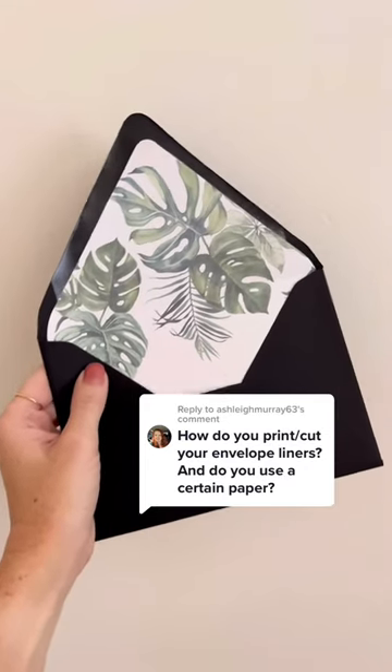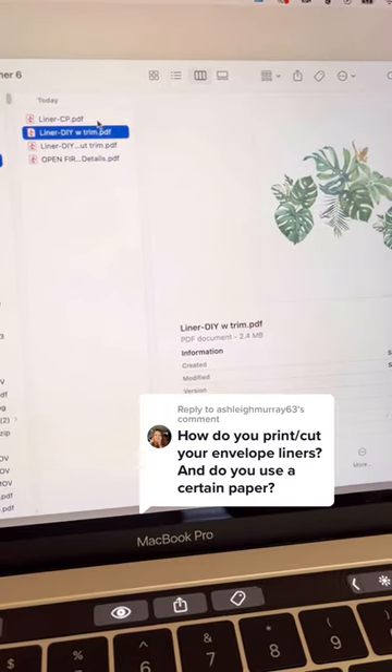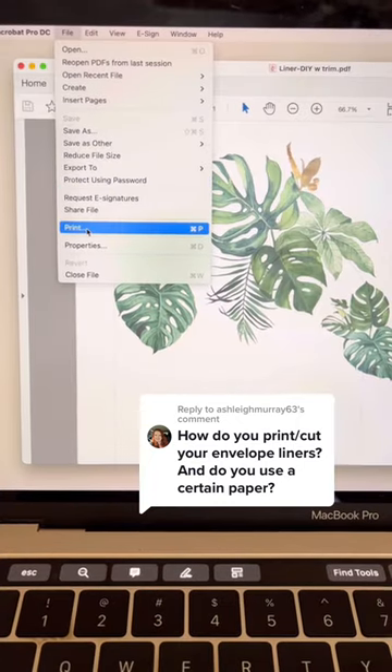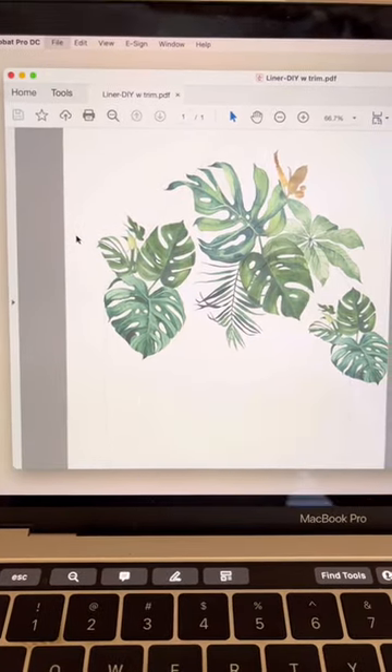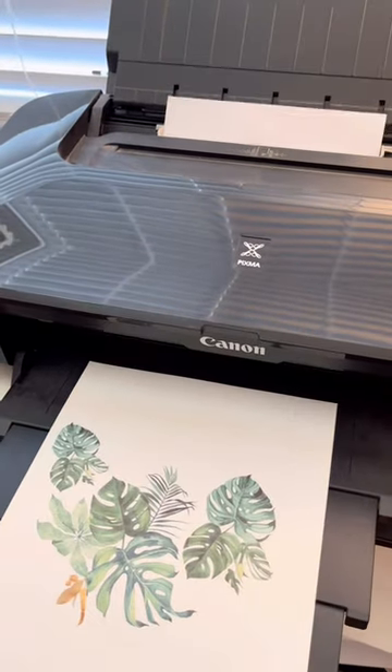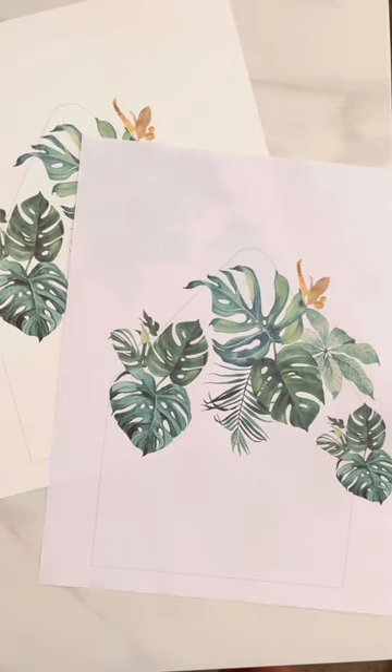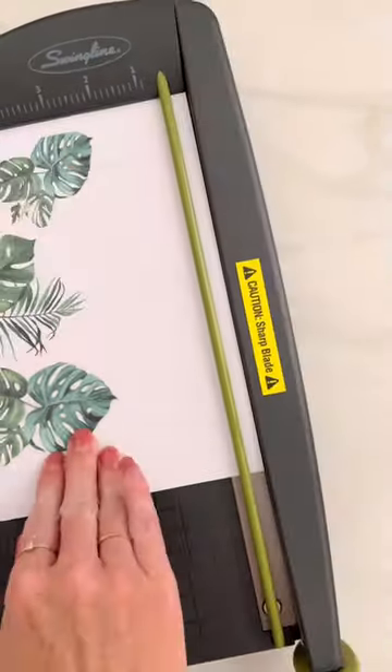DIY envelope liners come with a version to send to a printing partner as well as a version to do on your own at home, which is this one — the liner with the trim. I had actually never printed my own envelope liners before, so this was a test for me as well. I used a 65 pound paper as well as just a computer text weight paper to try things out.